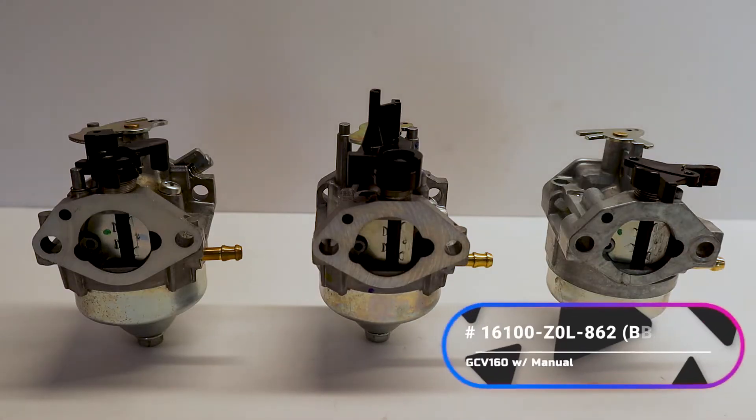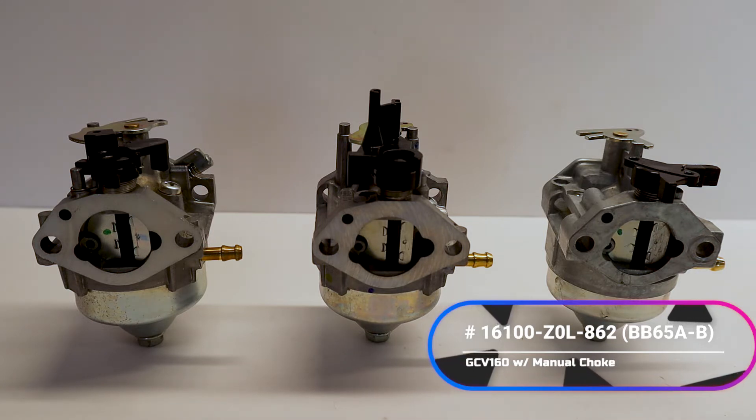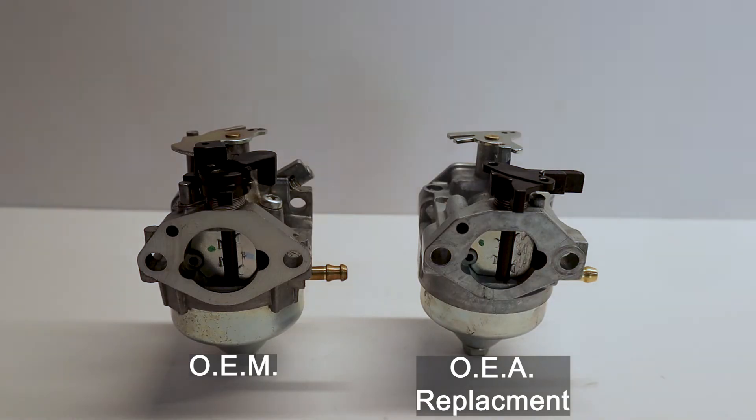The one on the right was the only one successfully able to get to work. There are a few drawbacks, but in general it worked the best. This is part number 16100Z0L862. This is the most basic stock carburetor that came on the older style engines. It has a manual choke lever and a non-auto choke system setup — basically the most basic carburetor on the market. Now that we've narrowed it down to one carburetor, I'll show you the differences and some of the hiccups you're gonna run into, but overall it does work.